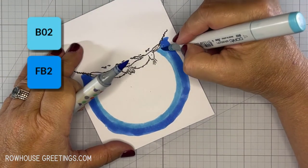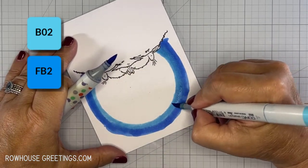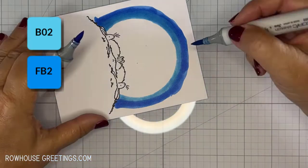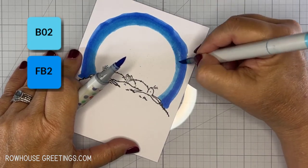Here's where I use tip-to-tip blending to help the transition between the two colors. I picked up some of the darker color onto the tip of the lighter marker. This creates a color that's a combination of the two. This doesn't hurt your marker and you can wipe off any remaining color on a sheet of paper to clean off the nib.